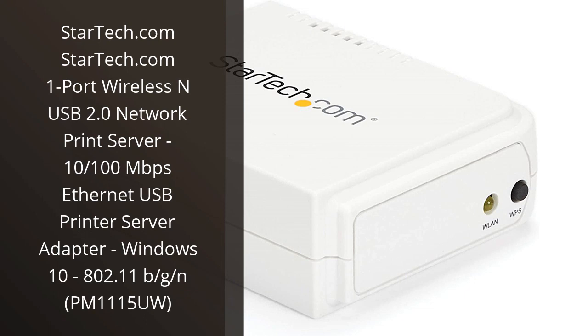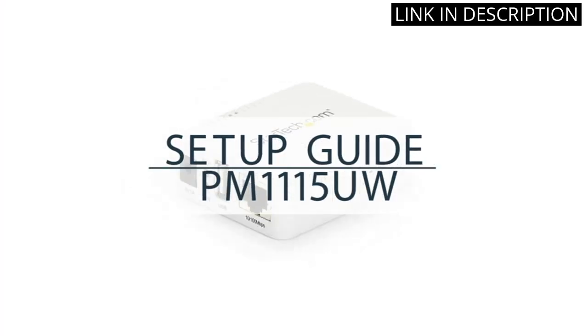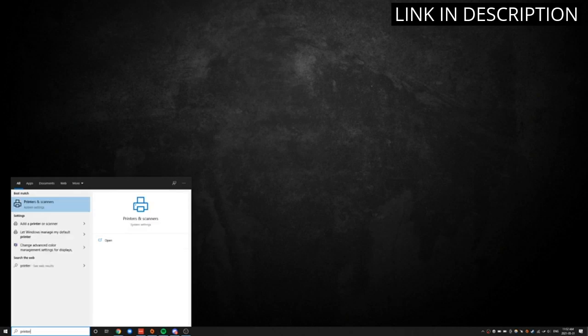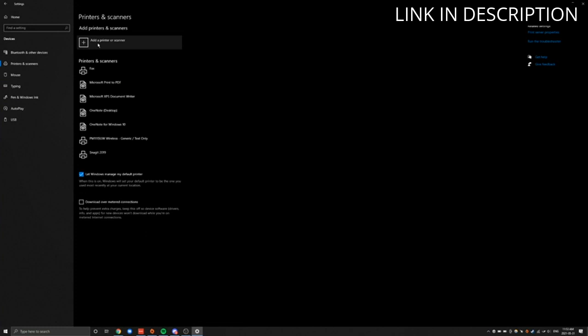I recently purchased the StarTech.com one-port wireless and USB 2.0 network print server, and I'm very pleased with the product. It was easy to set up and configure, and I was able to get my printer up and running on the network in no time. The wireless connection is reliable and fast, and I haven't had any issues with it. The 10/100 Mbps Ethernet USB printer server adapter is also great, and it works perfectly with my Windows 10 system.